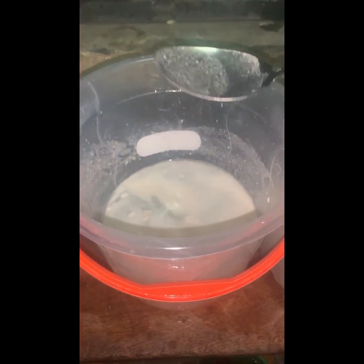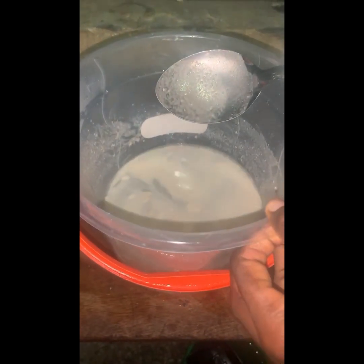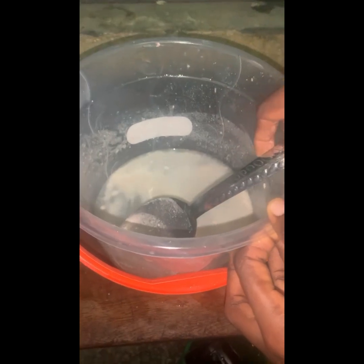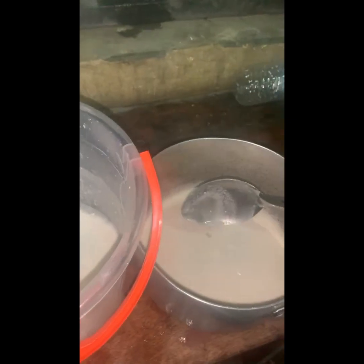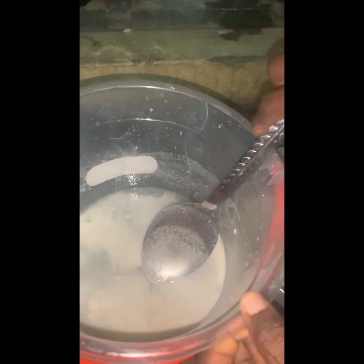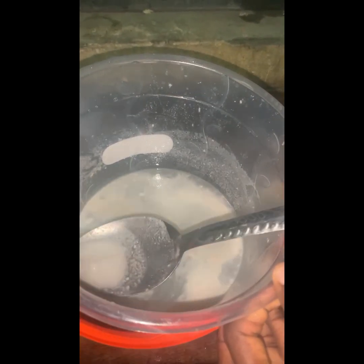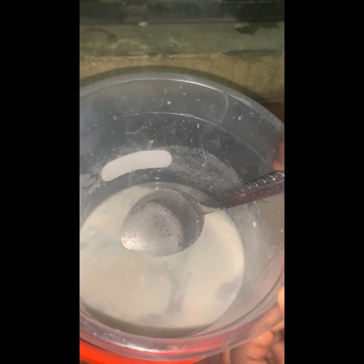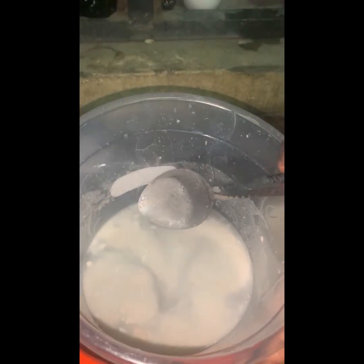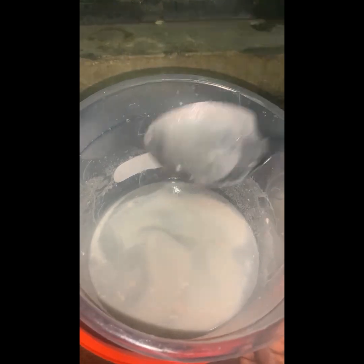So this is after it has been left for hours to settle down. We scoop out the milky aspect, the milky parts on the surface, scoop it into the pot, and then take it for heating. We have done the first round because of the quantity. We scooped all the milky parts. Some quantity of water will still join it, but since we are heating it, it should dry up in the process.